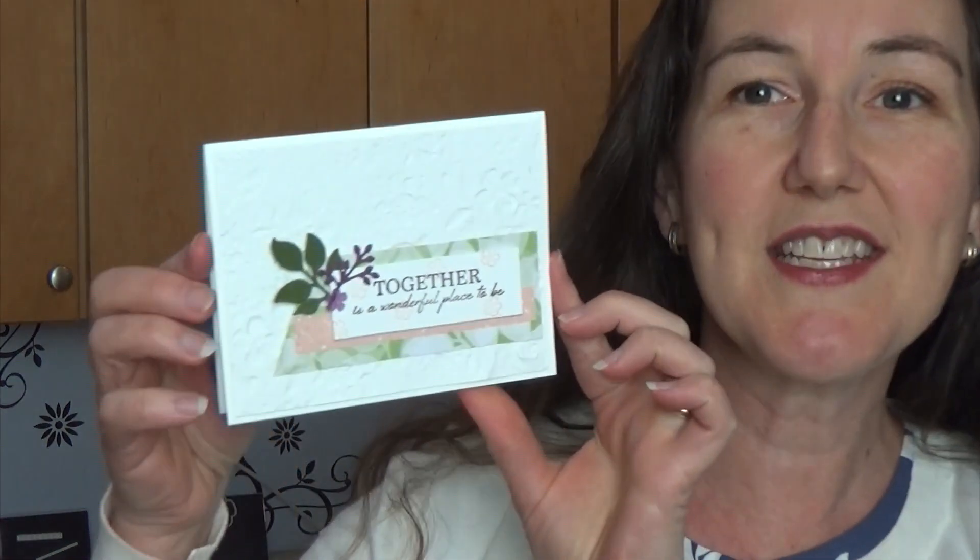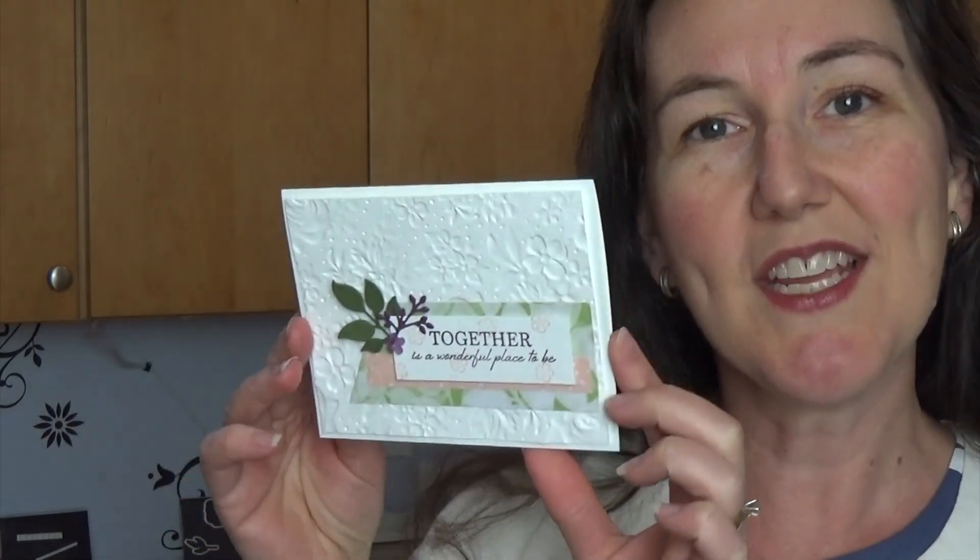Hi stampers, I'm Meg from Lovin Stamps and I have a wonderful romance project to share with you. This one features a really simple layout that is terrific and can apply to lots of different stamp sets. It includes an embossed background and then a banner layer. I'm going to give you some tips and tricks on how to combine these things with a little bit of embellishment on the corner to just set off the layout. So grab your supplies, stamps in the mail kits are available and let's get stamping.